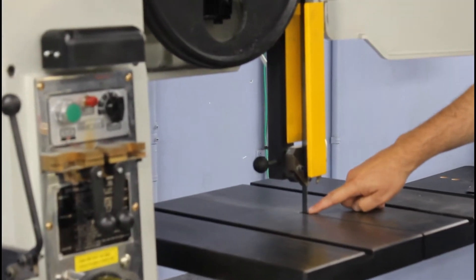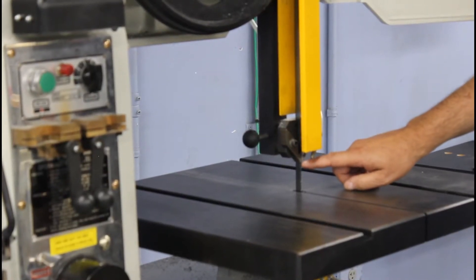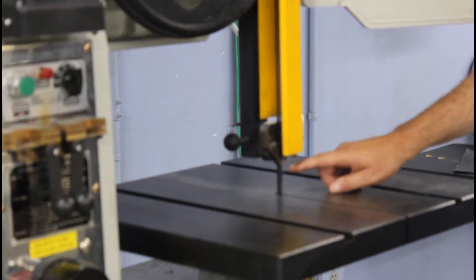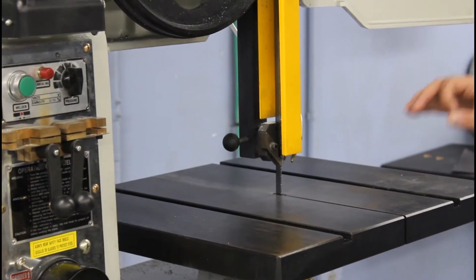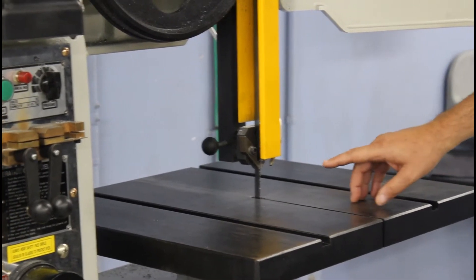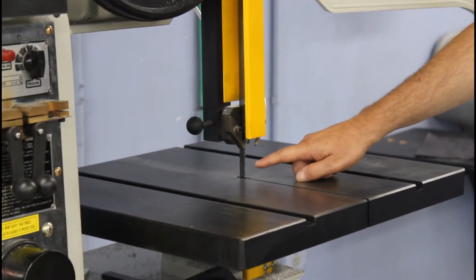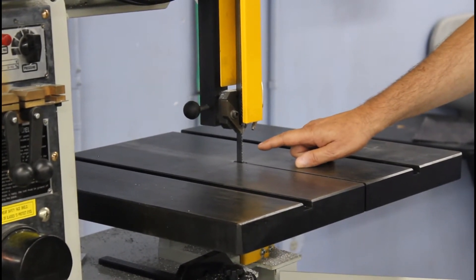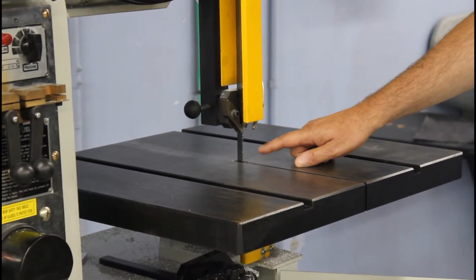There is a part right here that is fully exposed. You want your fingers nowhere near this area at any time — only when the saw is off. When you are cutting, it obviously has to have something that's exposed, so you've got to be cautious and make sure you keep your hands away from there.